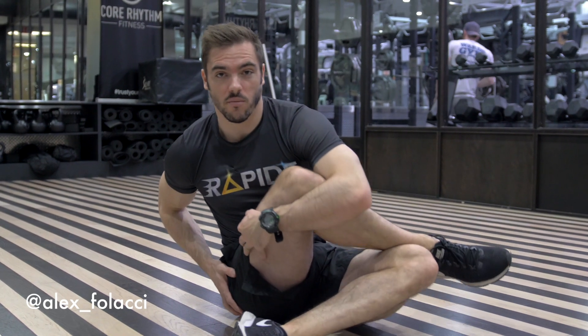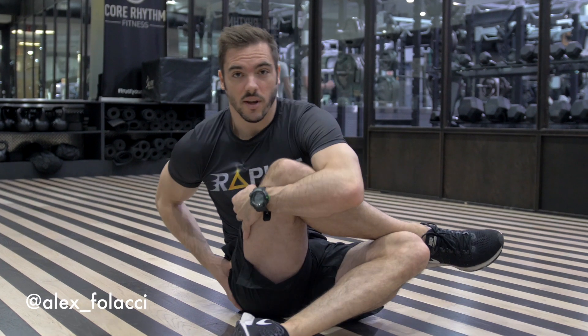Dynamic stretch — remember, always put some movement. You need to contract and stretch at the same time, for seven to ten seconds. And it feels great.